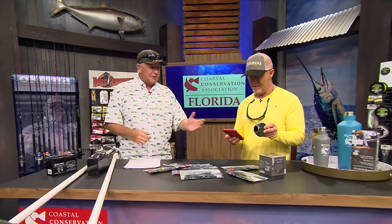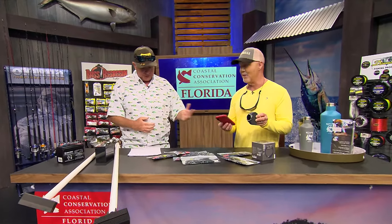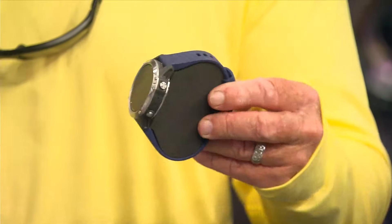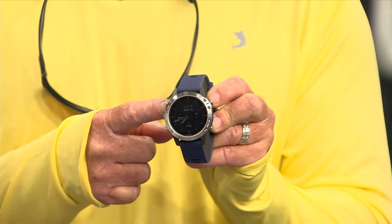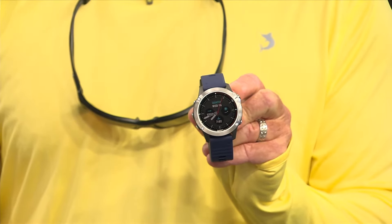Because it's a smartwatch, it'll do your heart rate, satellite GPS navigation — it gets texts and emails just like your phone does, except it's on your watch. You can do amazing stuff with it. It's made to go out on the water, and you can see now we got our displays all lit up. Very cool.